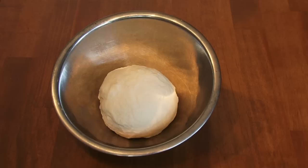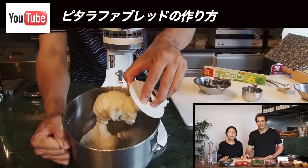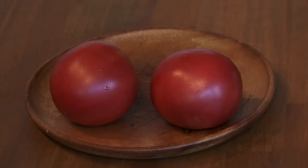So we have here 250 grams of dough. To learn how to make the dough, please check the movie of pita lafa bread on our YouTube channel. Also we're going to use one organic tomato.